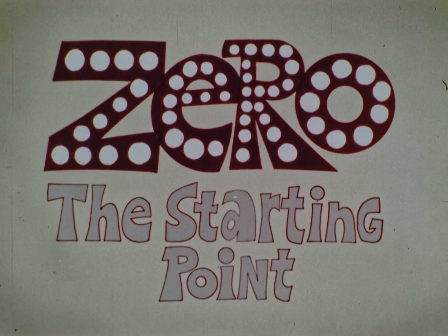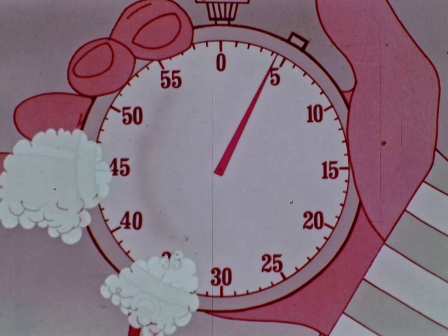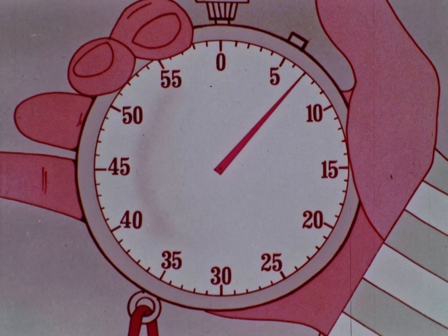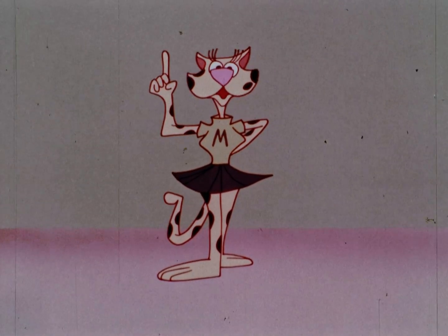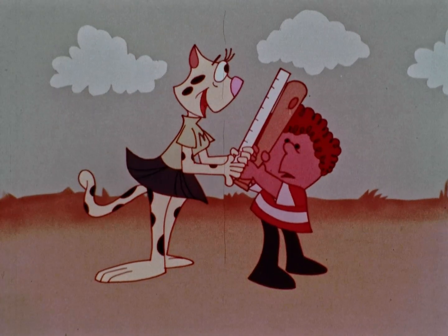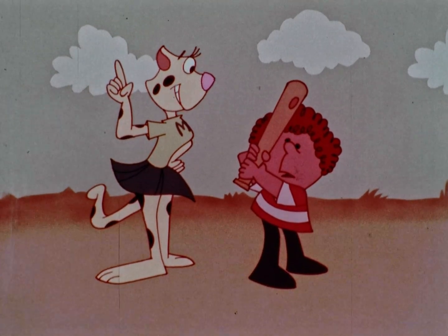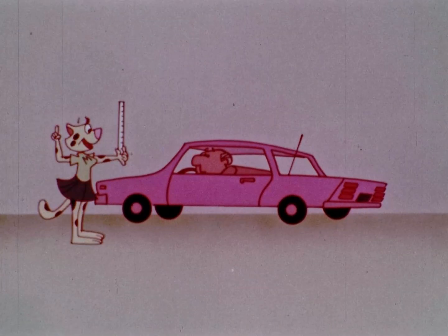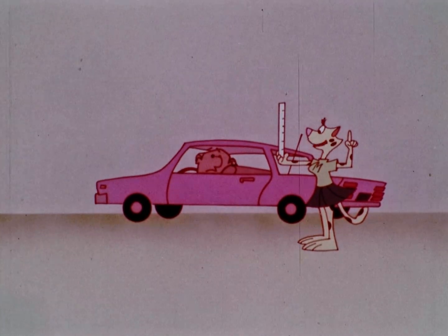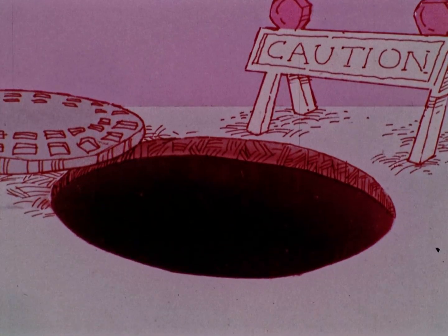Zero. The starting point. Hi. I'm Rita Cheetah, meter reader, fastest meter reader in the world. A baseball bat — ninety-nine centimeters, one centimeter short of a meter. There are one hundred centimeters in a meter, you know. A car — your car is 513 centimeters long, a bit more than five meters. I wonder what else I can measure. Manhole — about six meters deep.